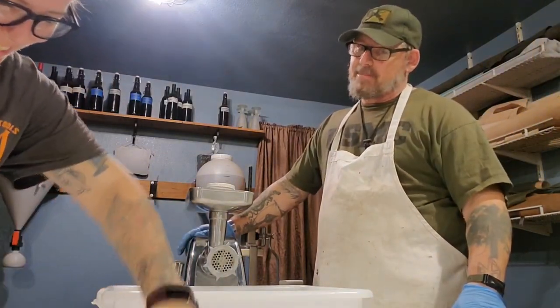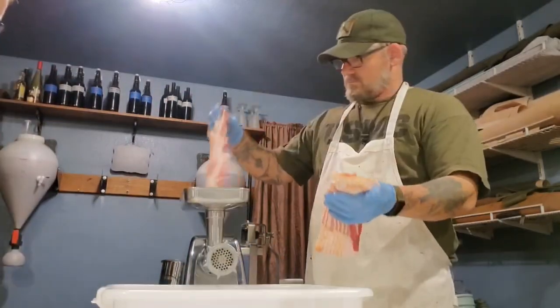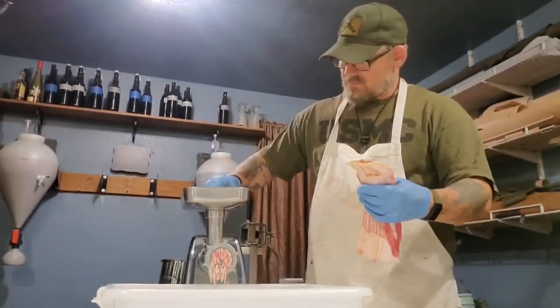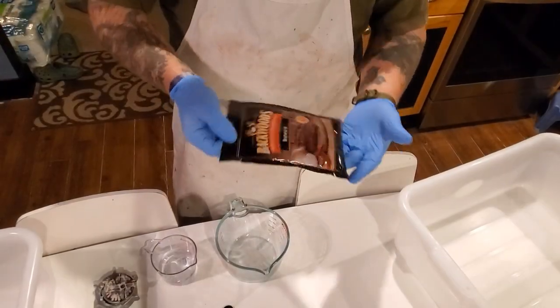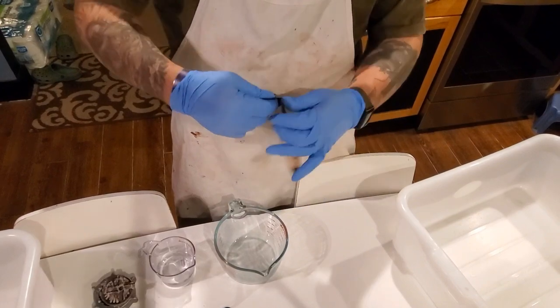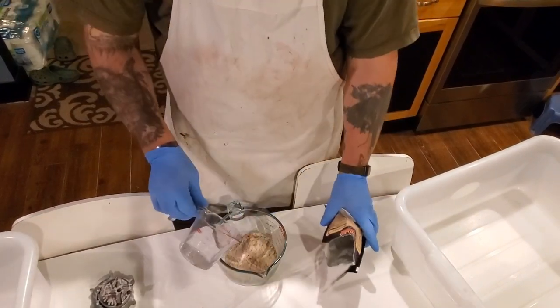So one pound pack of bacon — we're just going to grind it up, add that to the sausage. It's pork, it's one pound, it should be pretty amazing. We're making this backwoods bratwurst packet, so the cure must already be in it. It doesn't have a cure, so five ounces of water.